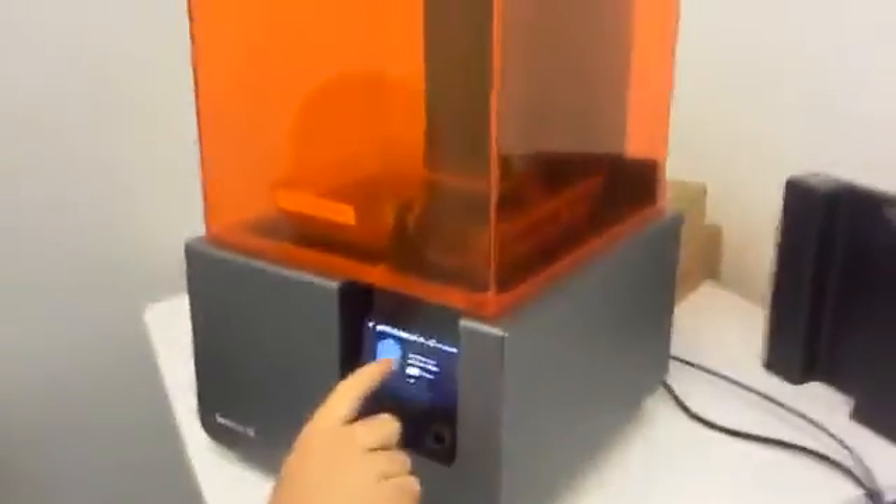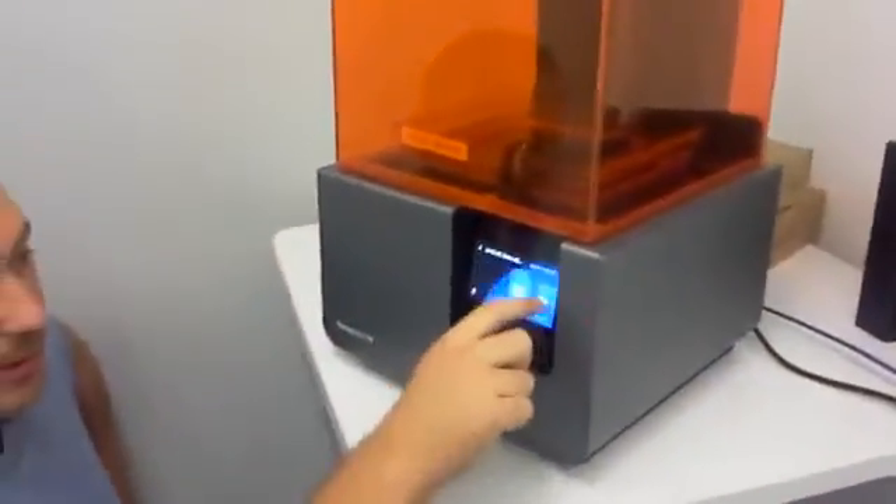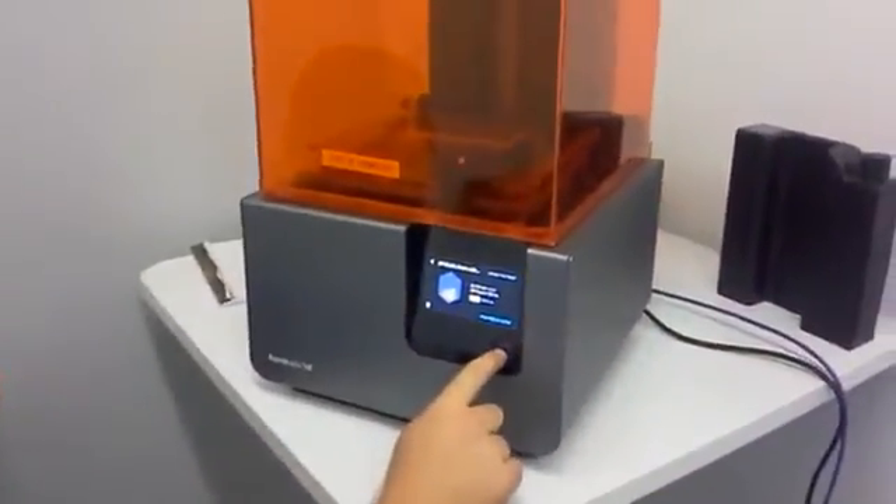That is how it's going to look like. The upload finished, so now we're able to start the print.